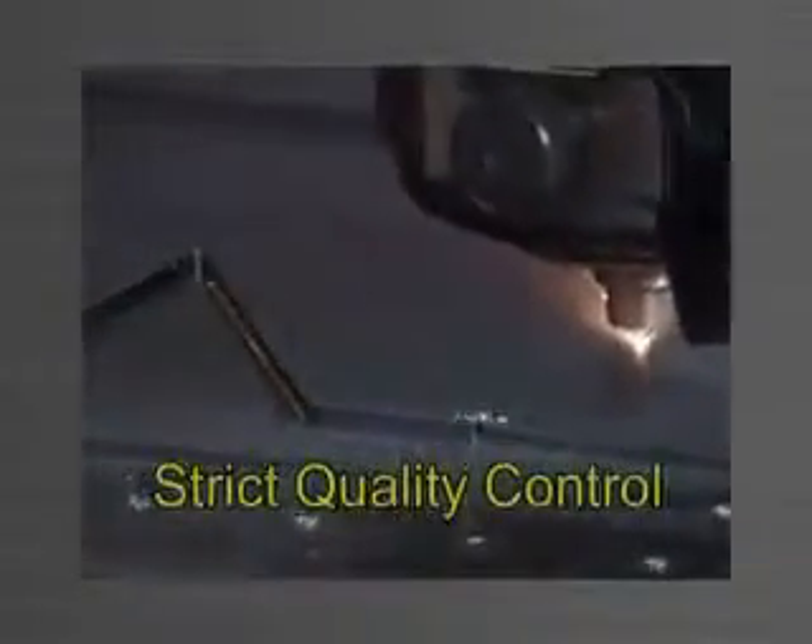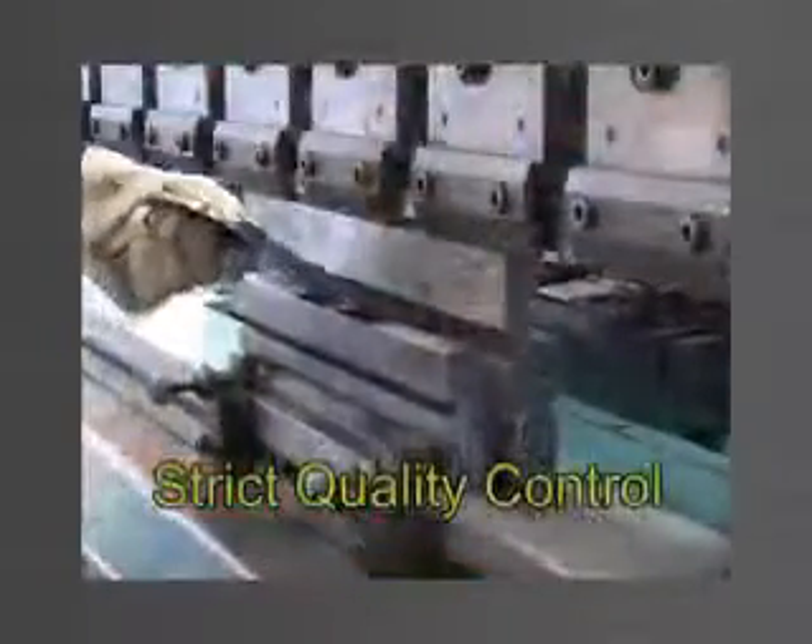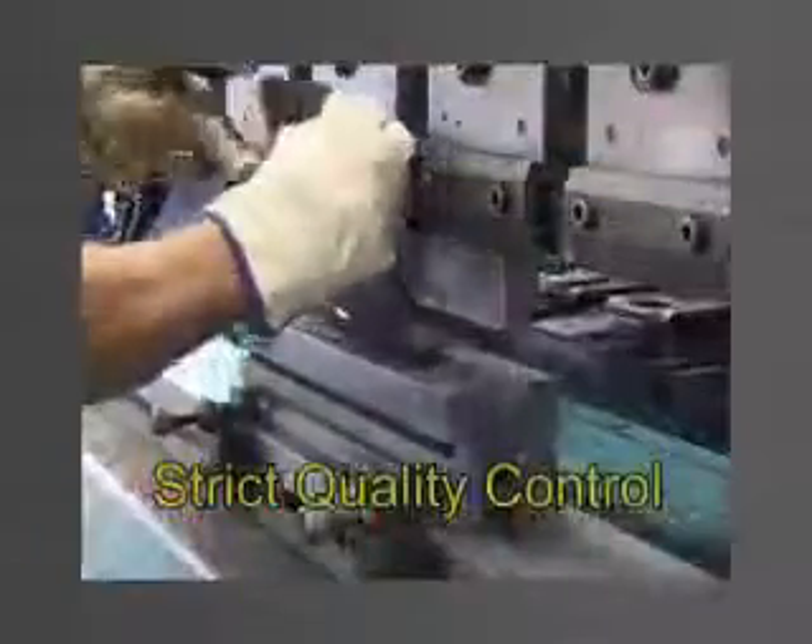All Panel-Wear components are manufactured under strict quality control. Only quality materials and services utilising the latest technology, such as laser cutting, professional milling and machining, are used.